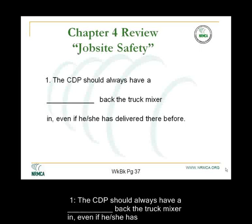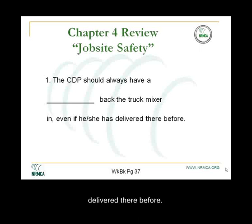Question 1. The CDP should always have a blank to back the truck mixer in, even if he or she has delivered there before.